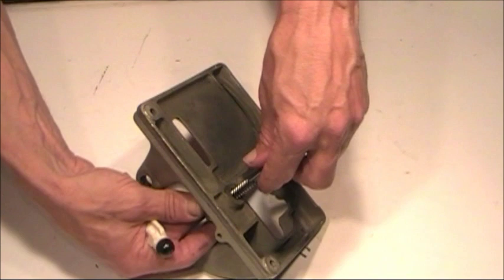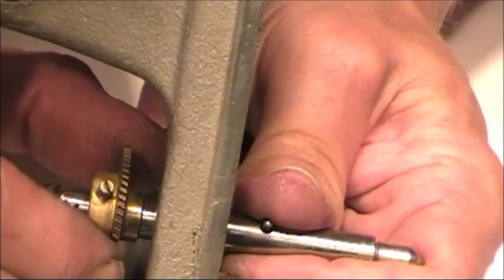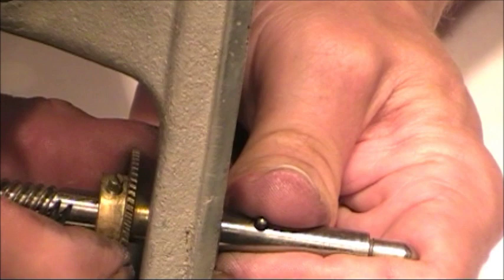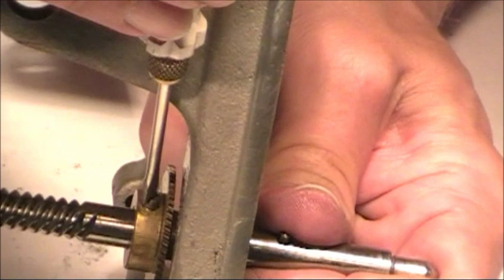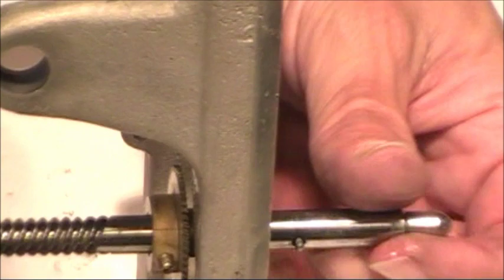Let's see if this goes. That should be it right there — there it goes. Make sure that's in there nice and tight. And the spindle is in place.